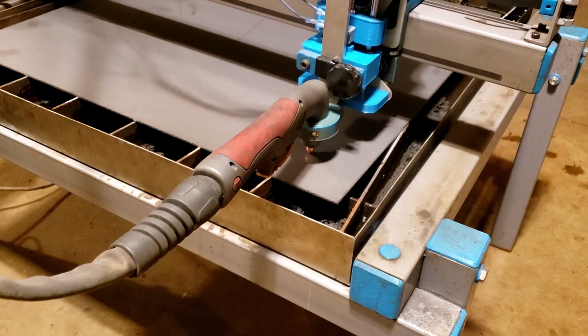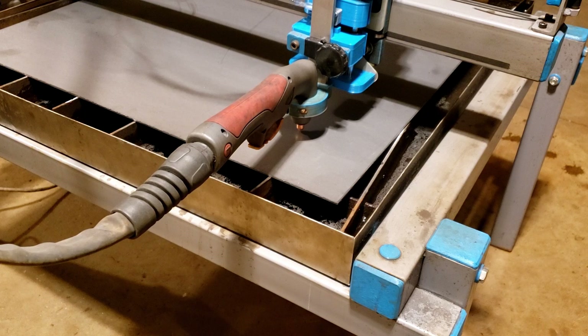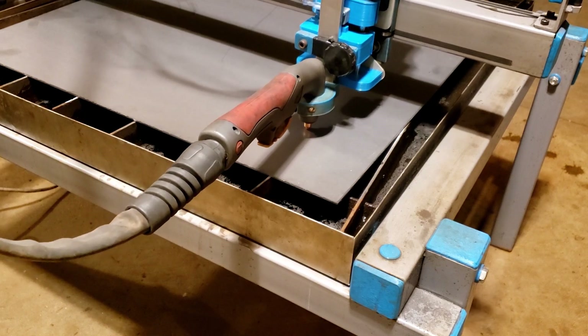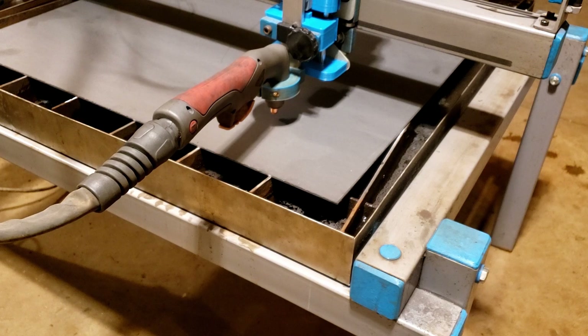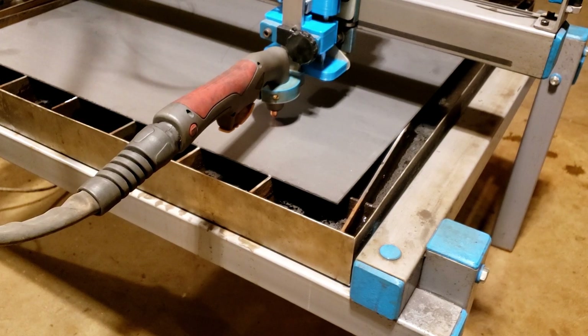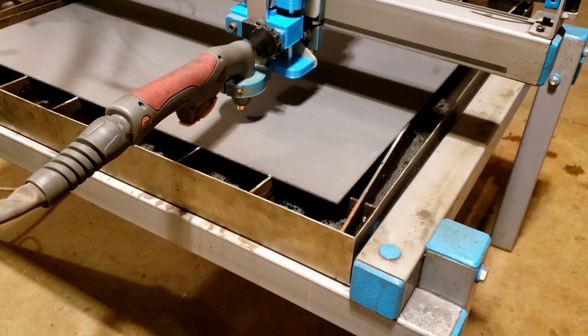We can see that it's running and we do move away from the material quite a bit, so we never hit any tip-ups of metal. It slows down a little bit moving back down, but it's worth it to never hit any tip-ups. We don't need to run that high, but in this case we have it set up like this for this job.